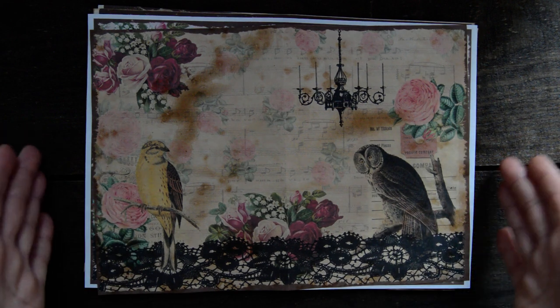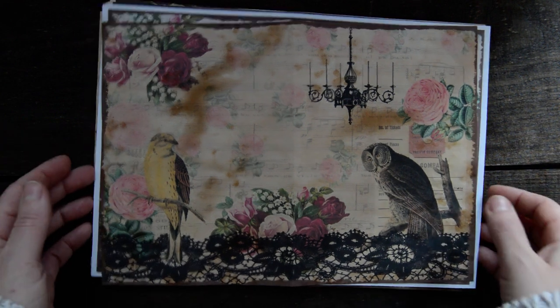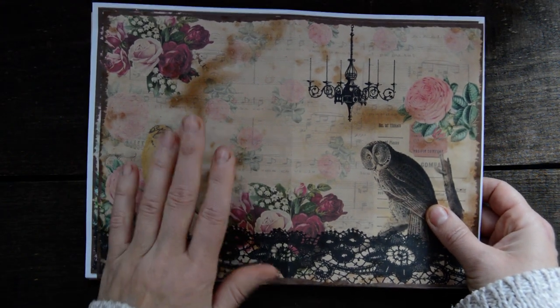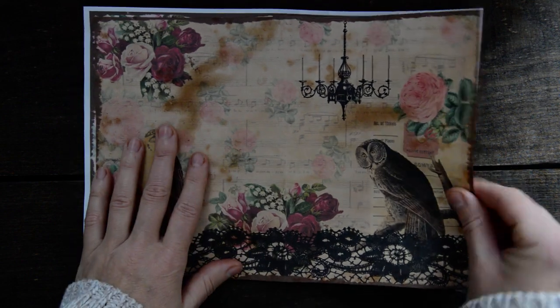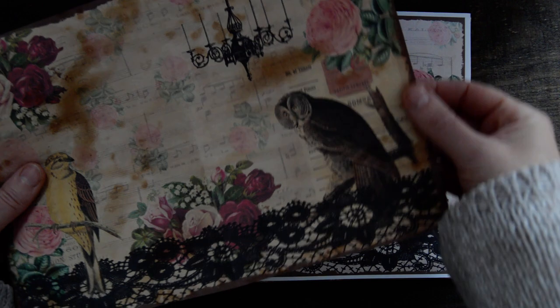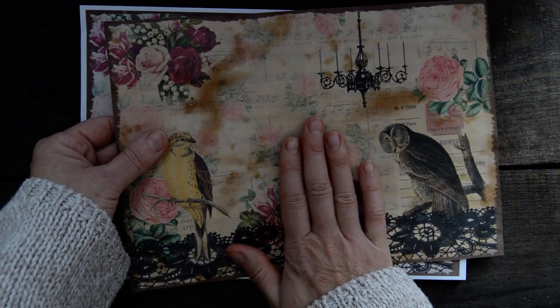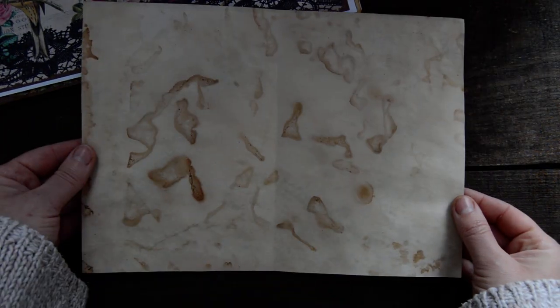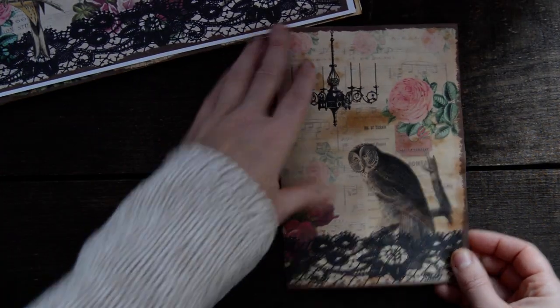So I printed out all of them to show how exactly they look. All edges I inked — digitally inked. I printed out on, as you can see, my tea-stained paper, and it looks like that on the inside.